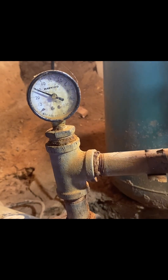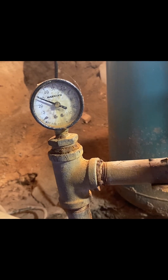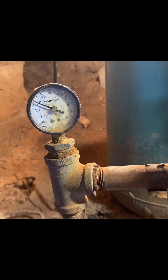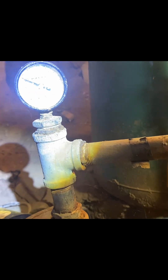It's supposed to kick on somewhere around 20 to 22 PSI, and it's not doing that. It's running down way low and then not building all the way up. I left it on all day so I don't know how much it ran — it's not running now.